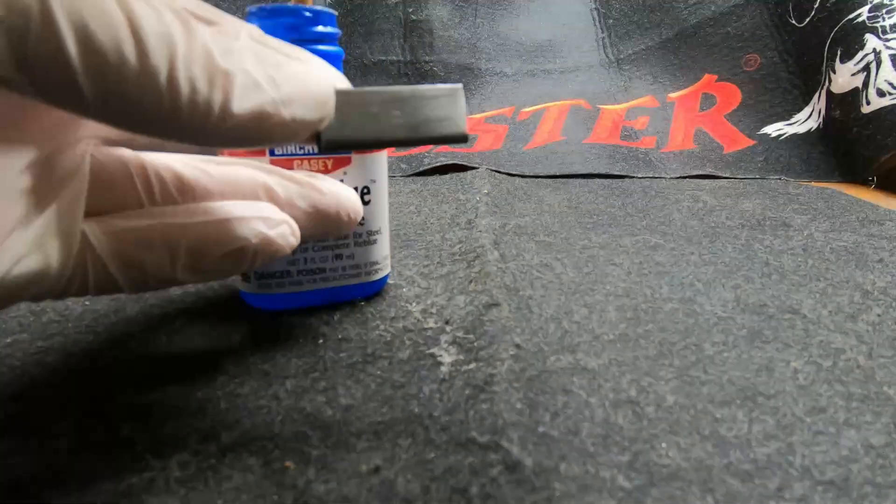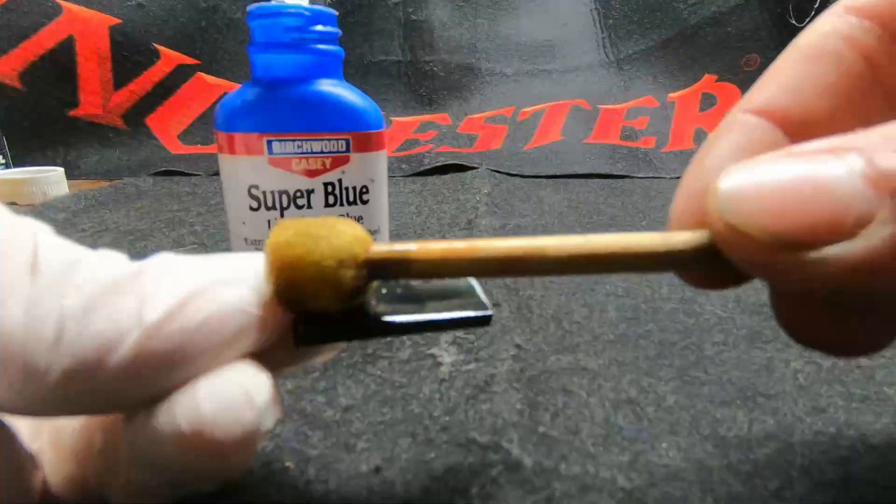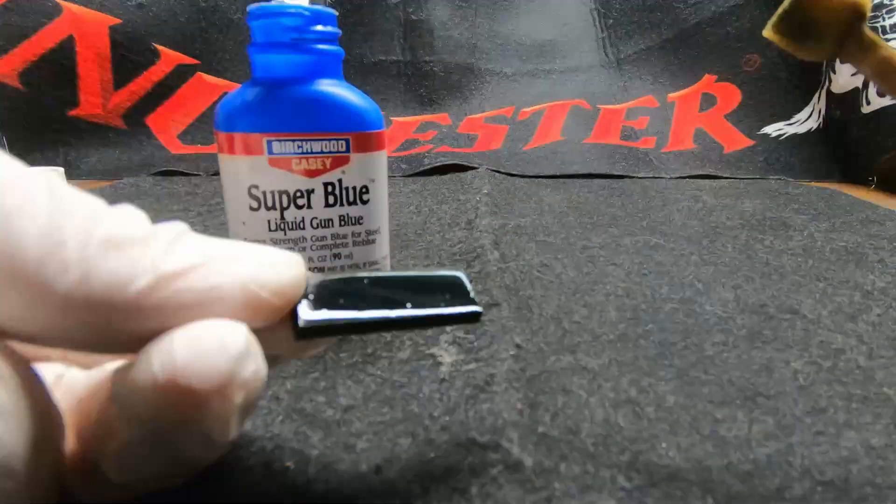Next we have Birchwood Casey's Cold Blue. I applied it with a sponge, left it on for 30 seconds, rinsed it, and repeated three times. I left the last coat on a little too long, and you can see the pitting that resulted from that — so my bad.